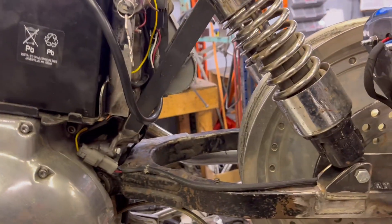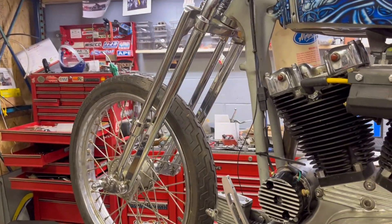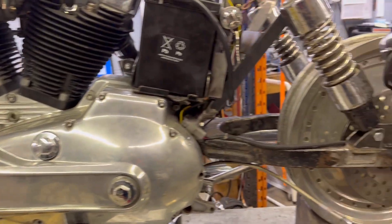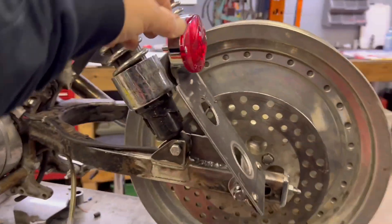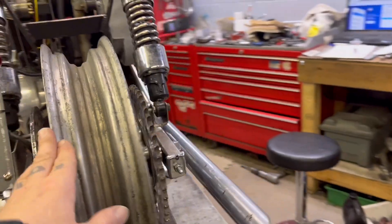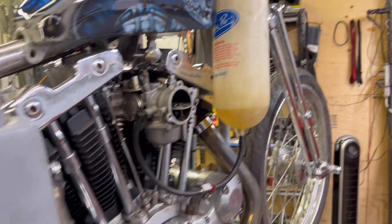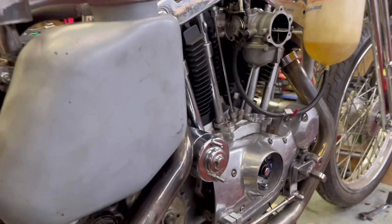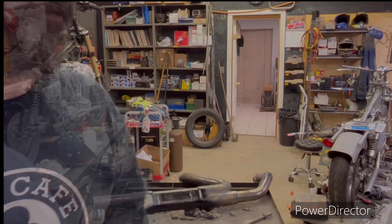A lot of time and effort was spent making these pieces one-off. The front end is going to need some additional support, as it turns out — it shakes a little bit more than I anticipated when the bike is running, due to the slightly wider-than-stock tire and chain. If you like this video, smash that subscribe button on the left-hand side and hit the bell so that you get notifications when new content becomes available.